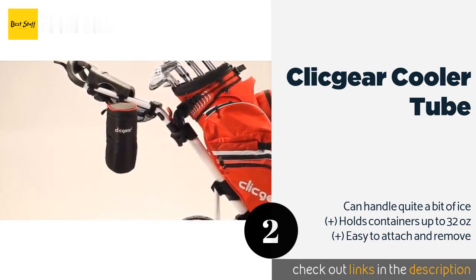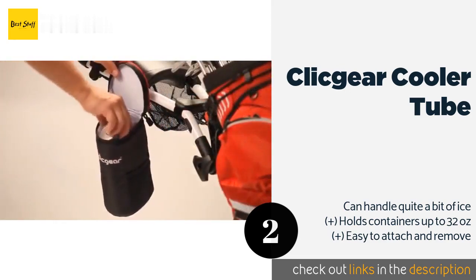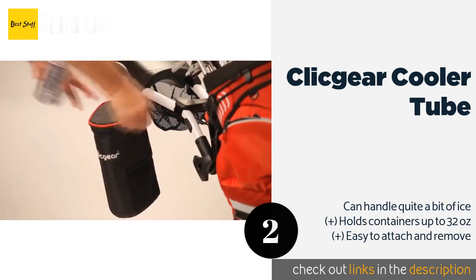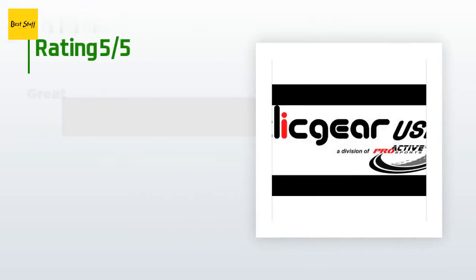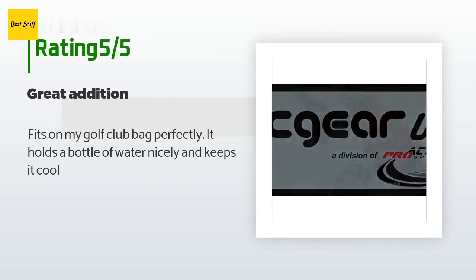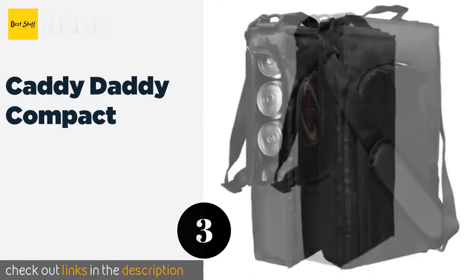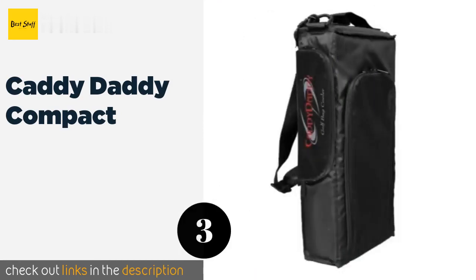This product is available on Amazon for $20 — check out the link in the YouTube description. It has an average of 4.2 stars from more than 141 customer reviews. A customer said: 'Fits on my golf club bag perfectly; it holds a bottle of water nicely and keeps it cool.'